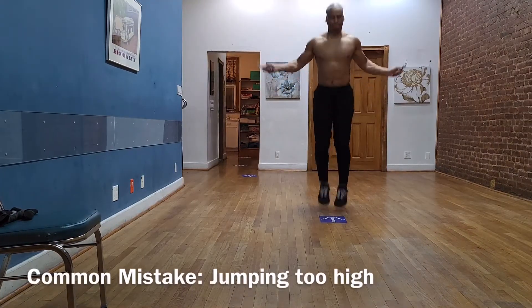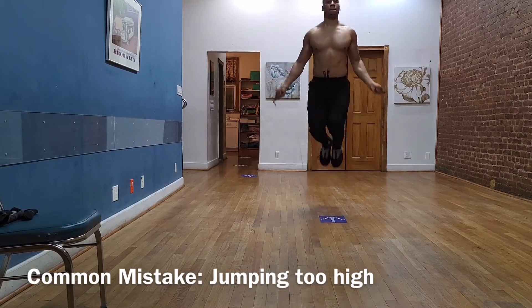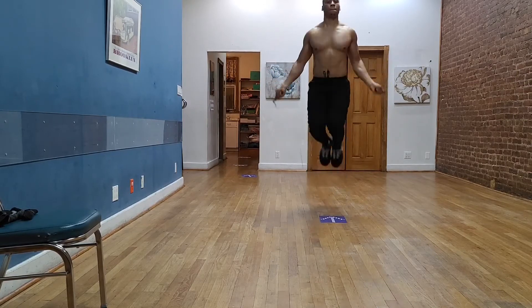Now there are some common mistakes. Here's one of them: jumping too high. This can seriously damage your ankles and your knees because of the high impact. You do not need to jump this high in order to clear the rope.